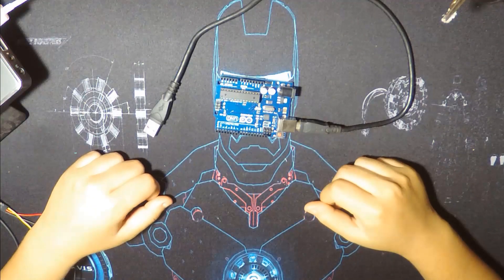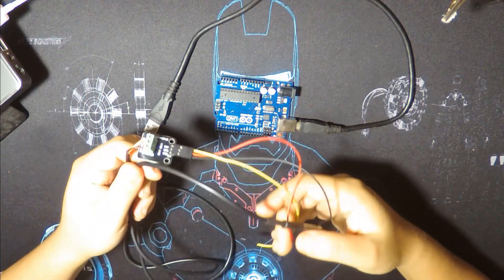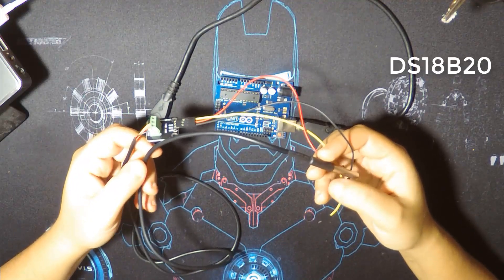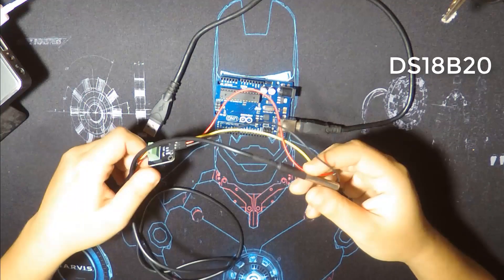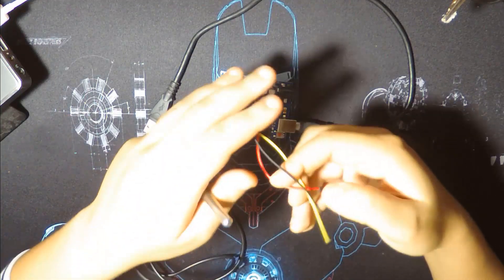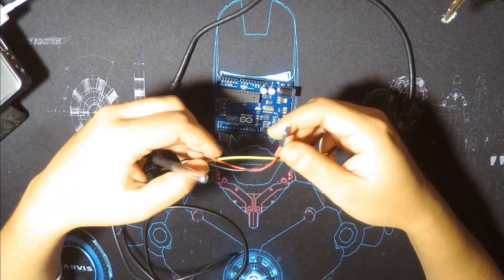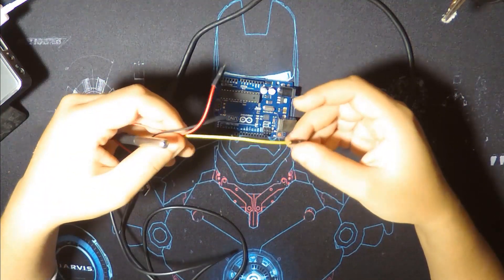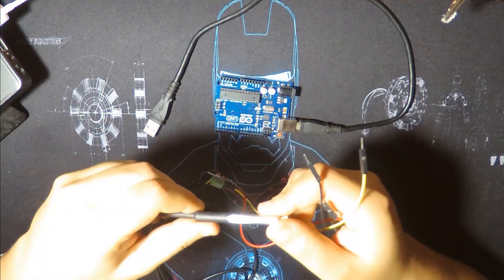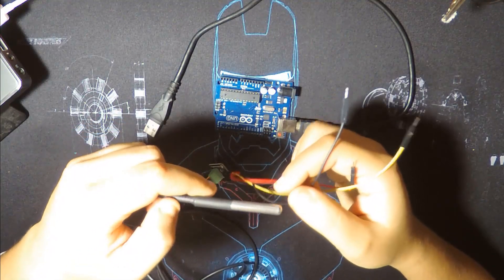Hey everyone, welcome to the channel. Today we have another temperature sensor — the DS18B20. It's a digital temperature sensor with three pins: ground, VCC (it works with both 3.3V and 5V), and a data pin. Today we're going to wire it with our Arduino board and check the temperature in Celsius and Fahrenheit.